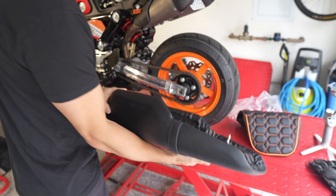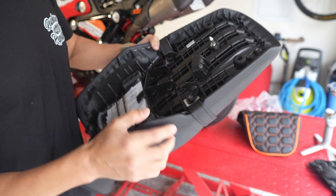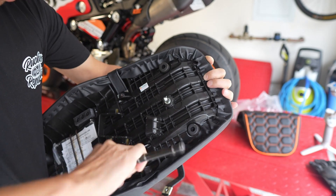I'm going to put it over the seat, but first I need to pull off this little band. It looks like there are two little 10-millimeter nuts that I need to pull off — that'll just release it.